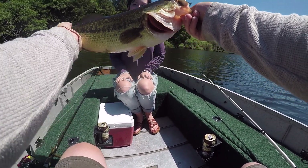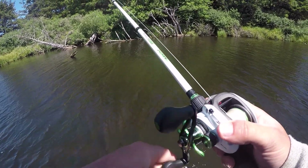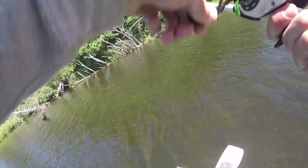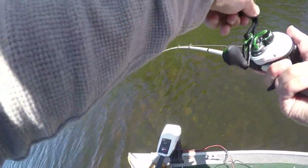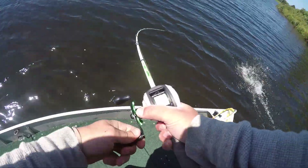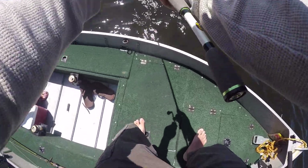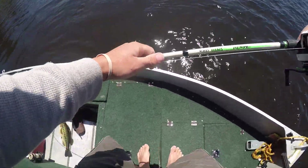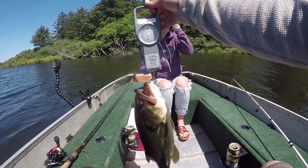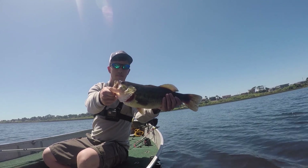Nice bass right off the get-go. It's way back up in there. That's a big fish. Yes! 2.1 pounds — nice little 2 pounder. Heck yeah!